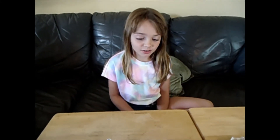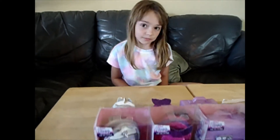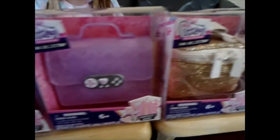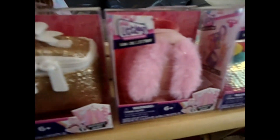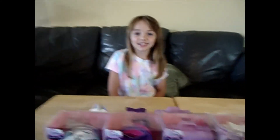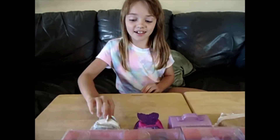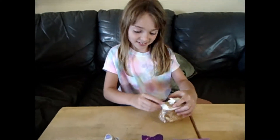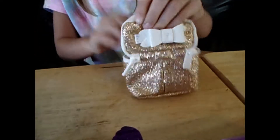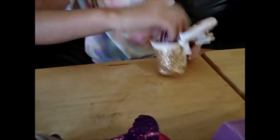Hey guys, I'm gonna open my little mini bags! Comment down below what do you think is inside them, and comment down below which one I should open first.